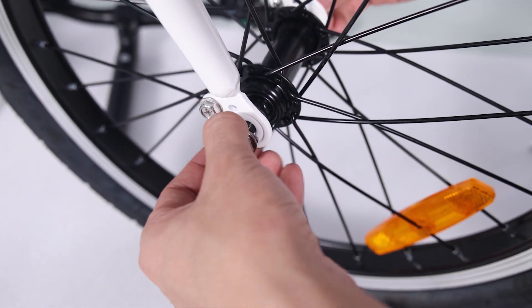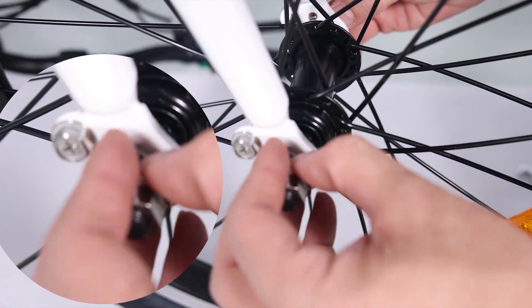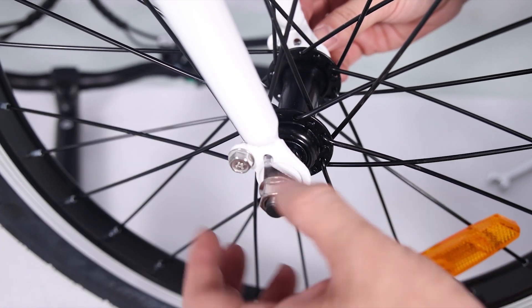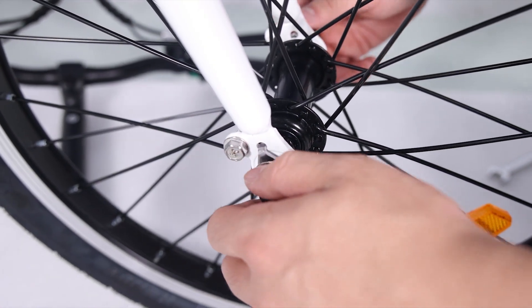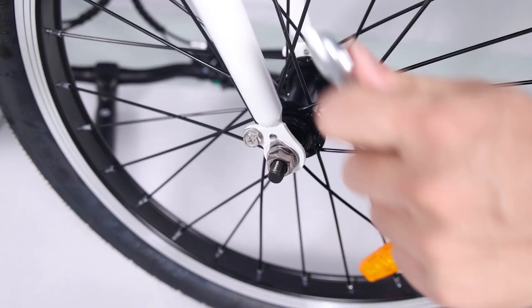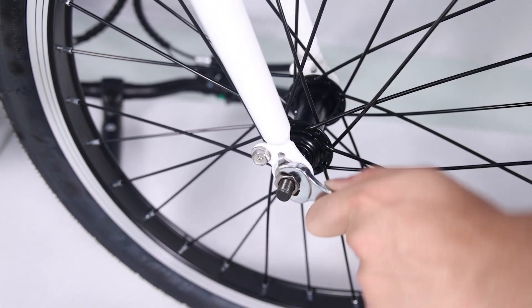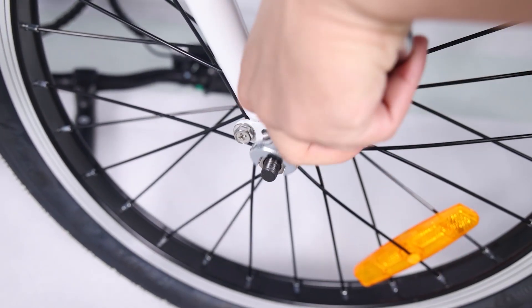Notice the axle should enter the fork dropouts fully. Line up the axle lock washers with the hole at each fork. These two special fork lock washers keep the wheel from falling off if the axle nuts ever loosen up. Tighten the axle nuts by hand once the lock washers are in place, then tighten both axle nuts with the supplied double open-end wrench.